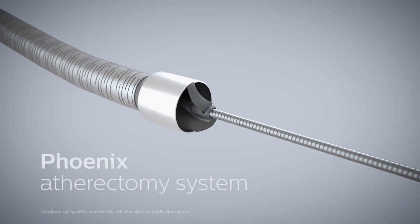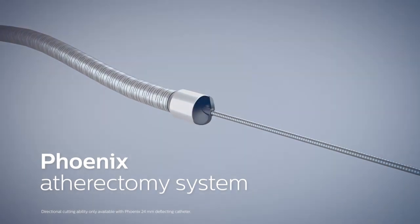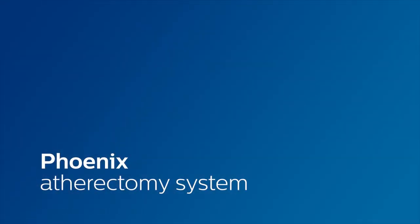Experience hybrid atherectomy with the Phoenix atherectomy system family of products. Finally, a next generation solution for your atherectomy needs.